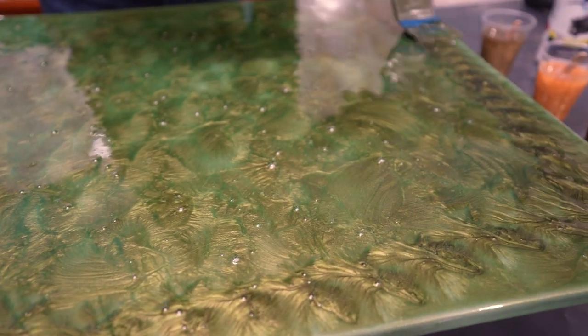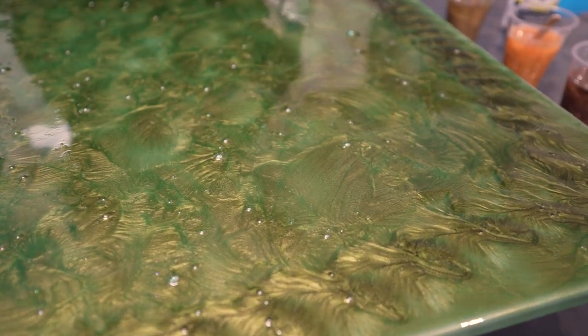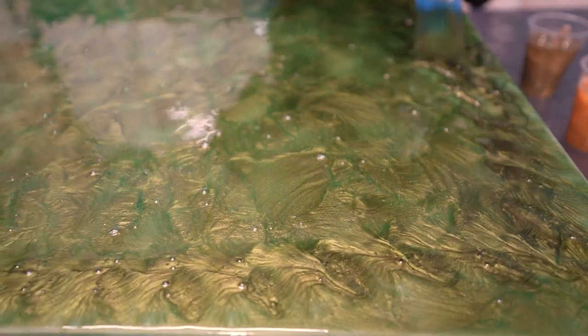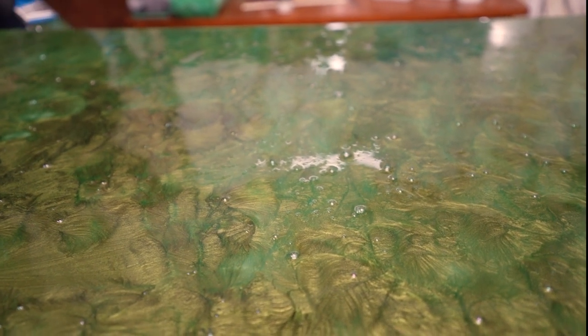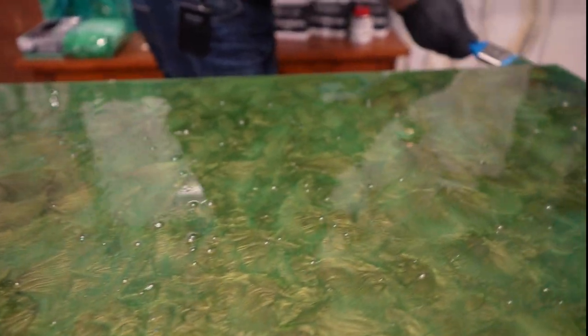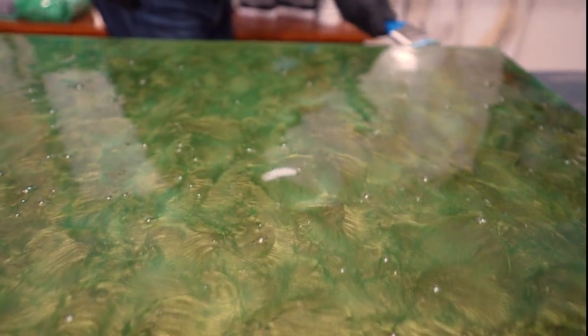Chopping the surface like this removes the shadow lines that a trowel always leaves behind, and you'll want to get rid of them. So chopping in a random pattern will take them away. You could use a protected hand to spread backwards and forwards, but I wanted this cool effect and could only achieve that by using a brush and chopping it in.